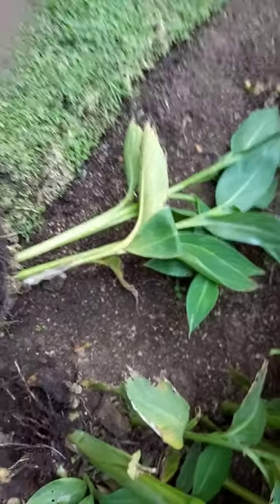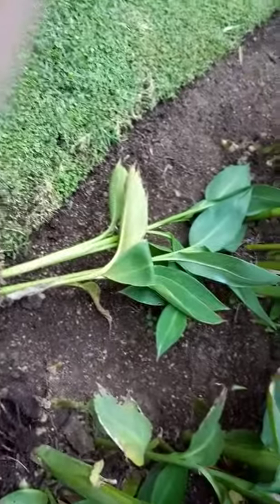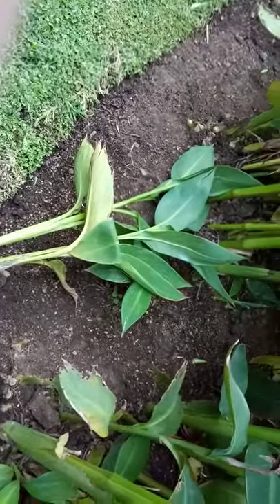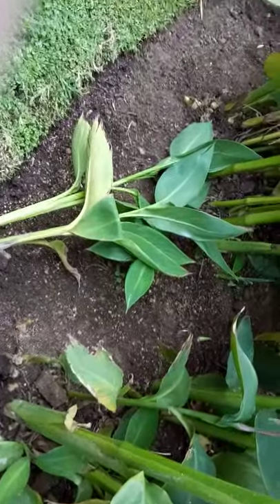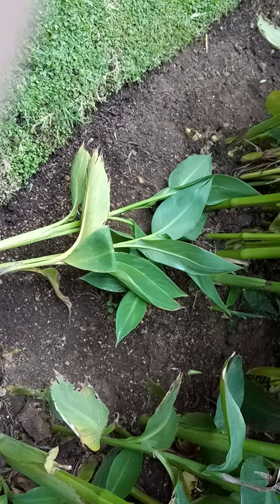Remember, cannas like sunny places, not shady places, so keep them in a sunny spot and mix and match your colors like here. When they're in full flower, they look really gorgeous with the red and the white together, and there are many colors.